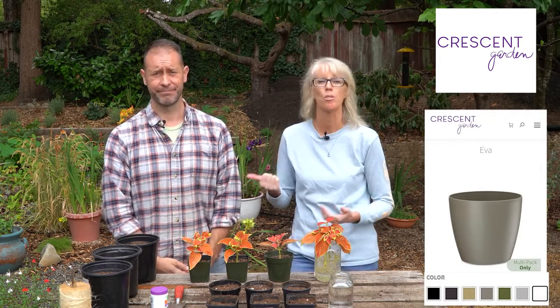Before we get started today, we want to let you know this video is sponsored by Crescent Garden. They're a great company with tons of different kinds of containers and gardening supplies and tools. We wanted to highlight their Eva Planter — it's super versatile, comes in 10 different sizes ranging from 5 inches up to 18 inches in diameter with seven different colors available. They gave us a special coupon for 15% off your whole order. Use coupon code SPOKENGARDEN15 at checkout to get that discount. If your order is over $49, you get free shipping. Check out the link down below. Thank you, Crescent Garden.